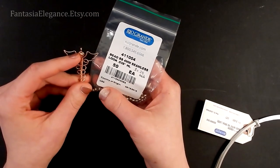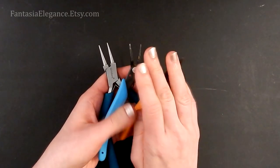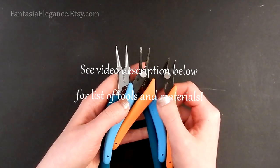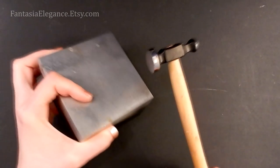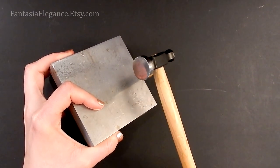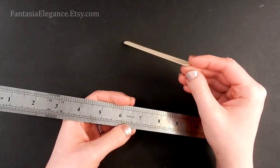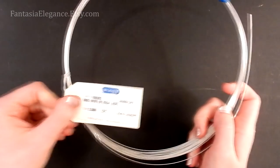You'll also want some beads — I'll be using four-millimeter beads that go right at the top of the staff. As far as tools, you'll need your standard round nose pliers, chain nose pliers, and flush cutters. I have a list of the exact tools and materials and where to purchase them in the description below. Optional but helpful: a steel bench block and jeweler's hammer, a ruler, and something to file metal with like a metal file or emery board.